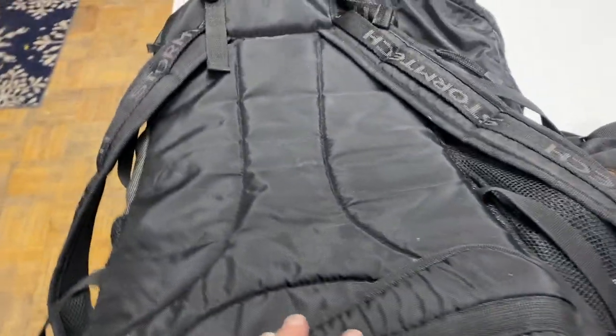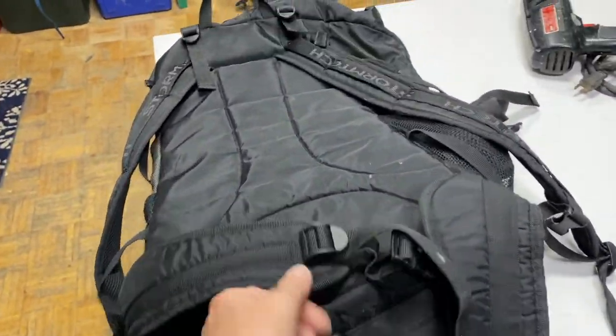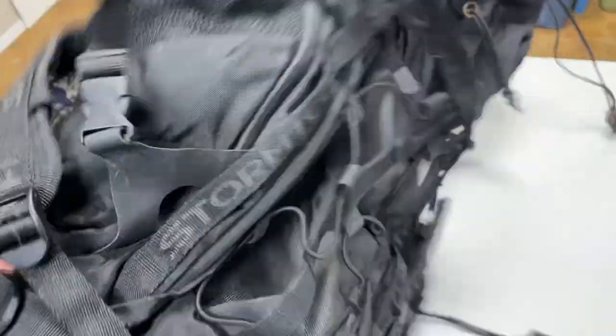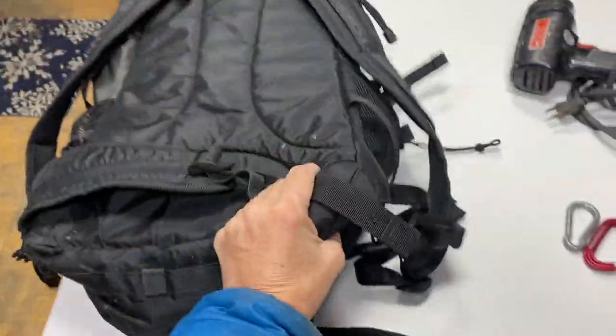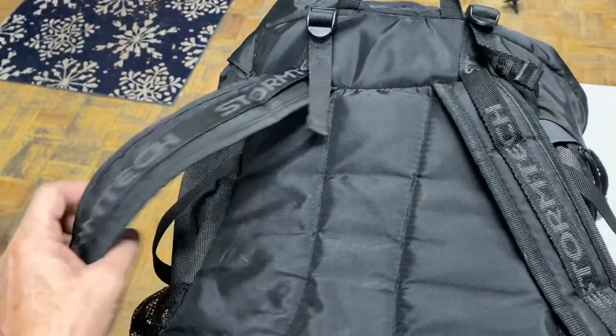Then you're going to want your day pack, which you're going to use as your harness to pull this rig. This is just an average rucksack — nothing fancy about it — except that it does have a waist belt, which is pretty important. It's also helpful if it has a sternum strap as well.